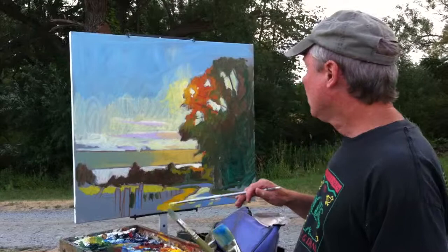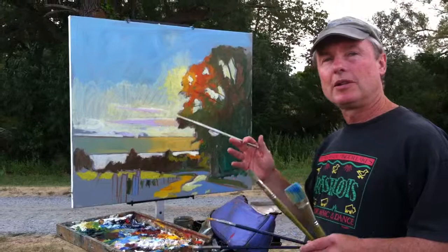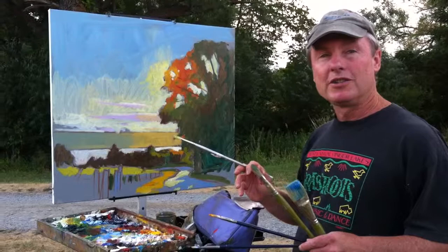So far so good. I've got it blocked in nicely and it's coming along pretty well. The basic decisions have all been made, and that's the important thing for me when I'm doing outdoor painting. Thank you for your attention.